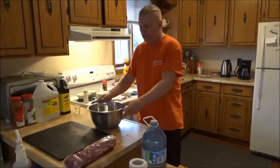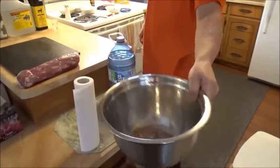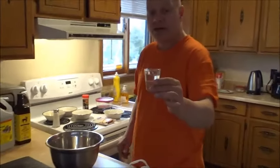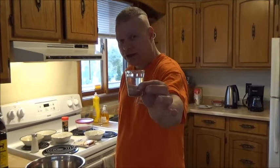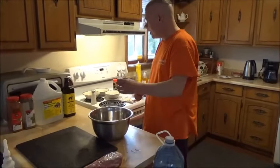Now that we have all the spices in the bowl, we're going to add about three quarters of a shot glass of vinegar. That's going to break down the meat and make it more tender so it tastes better. Put that inside.